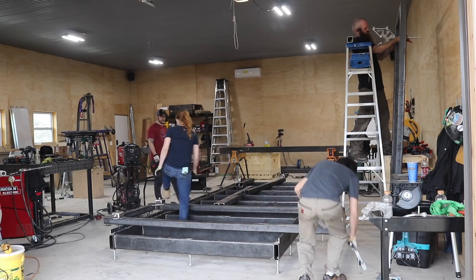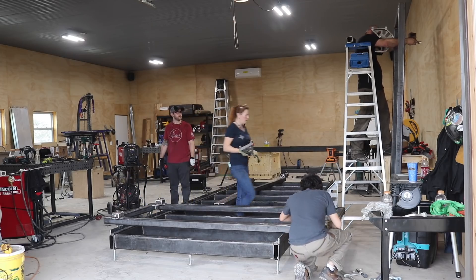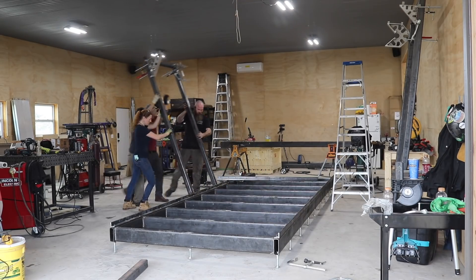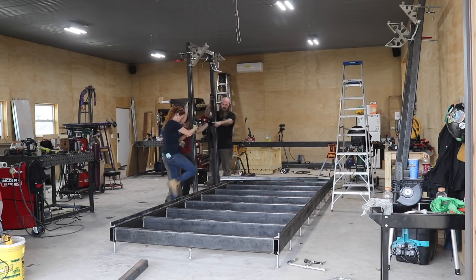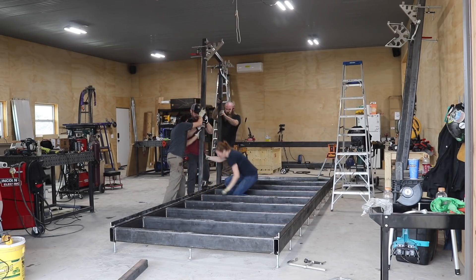Let's stand these sides up and start assembling the carriage parts. You can see JD clamping a few fireball squares in place before we move the sides onto the bed. These are of course very heavy, so the squares give us a way to quickly attach the cross members to connect the two sides once they're stood up and in the air.